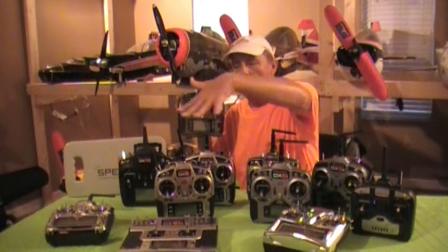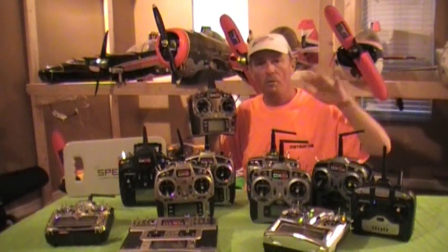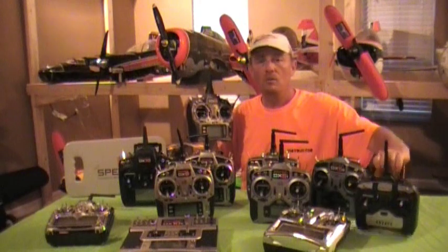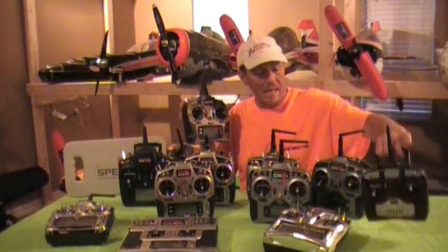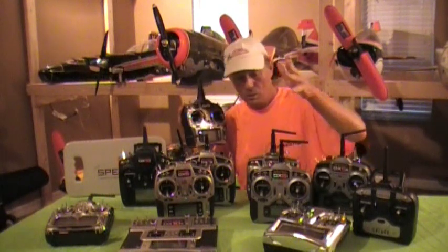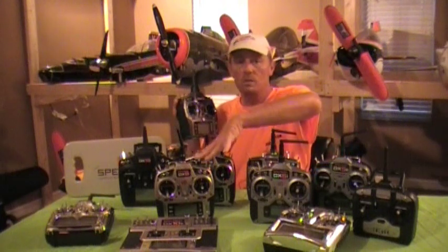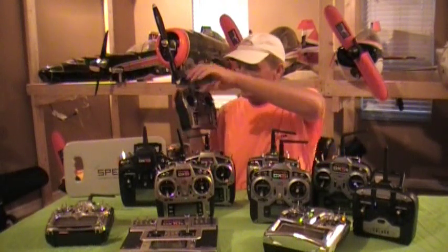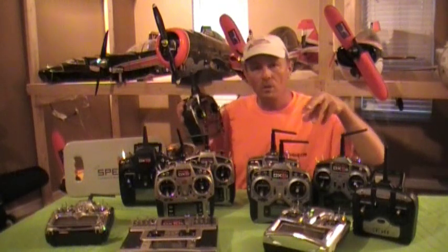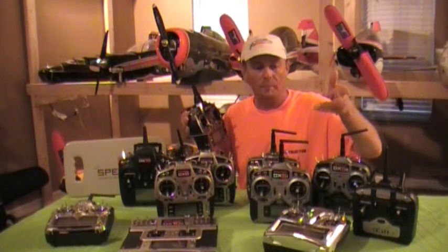The beautiful thing is that the DX9, as a wireless master, works with all DSM2 and DSMX Spectrum transmitters — all the way down to the DX4E, DX5, DX6i, the original DX7, the DX7s, DX8, DX18, DX10T, and even the original older JR radios that had DSM2 or DSMX technology.